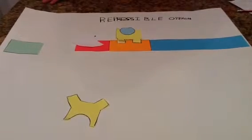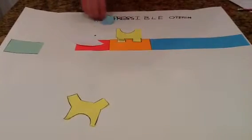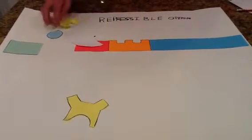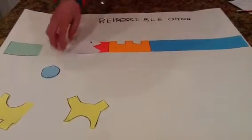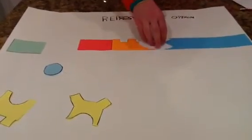When it's turned back on, the co-repressor falls off, which results in the repressor protein also falling off. And again, the RNA polymerase can go across and begin transcription. Thank you for listening. I hope you learned a lot.